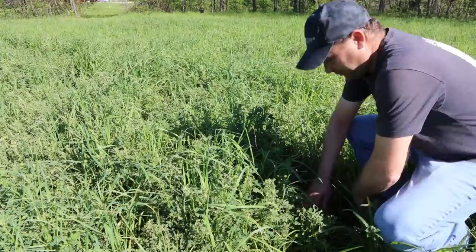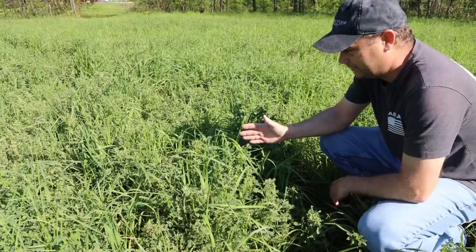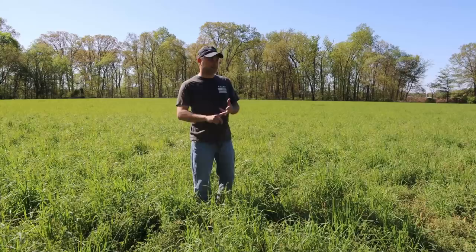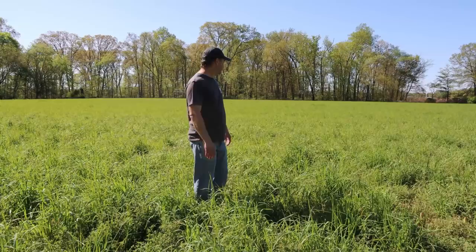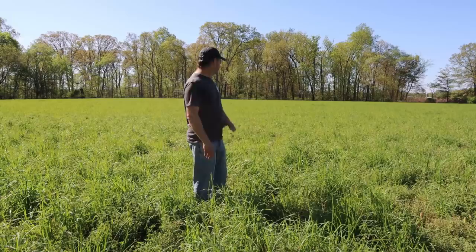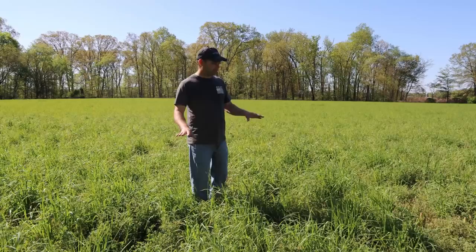The hay field looks pretty good. There are a few bare spots here and there, but the grass is coming up well and the alfalfa is coming up too. One thing I've noticed is the alfalfa does not look very good — it's getting a lot of bug damage that we didn't have last year. The grass is probably at least two inches over the top of my knee. This is orchard grass, timothy grass, and alfalfa meant to be a high-quality hay. The grass is way thicker than last year, but the alfalfa quality is poor this year.